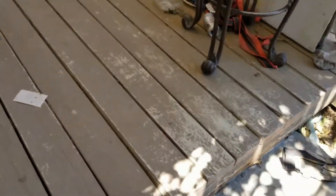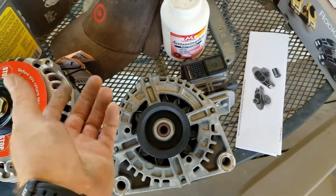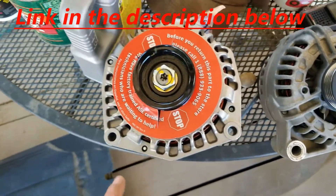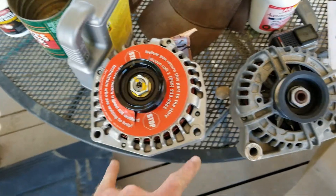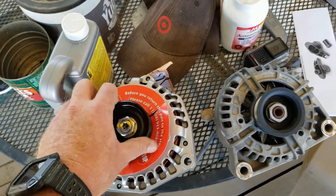Here is the factory alternator — I think it's around 80 or 100 amps. This is the 160 amp alternator and as you can see it's obviously larger, but the bolt pattern is the same. It's for a different application, but it fits.